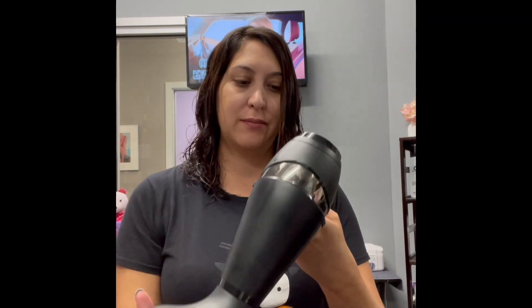Once my hair is prepped, I can start styling. A quick note though: unlike when we style our hair straight and smooth with high heat, it's imperative we diffuse with medium to low heat to alleviate frizz and dryness to the hair.